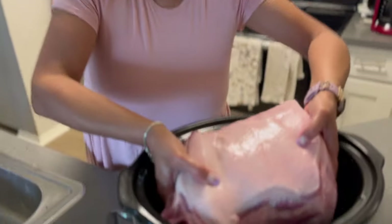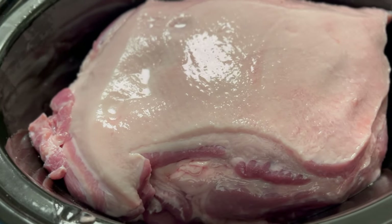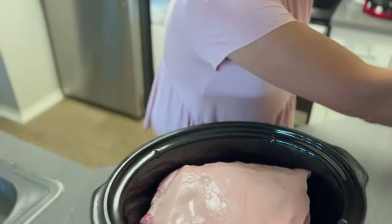I'm going to take it and put it down into my crock pot — fat side up. You don't want to cook the fat side down, because the juices from the fat are going to go back into the meat.